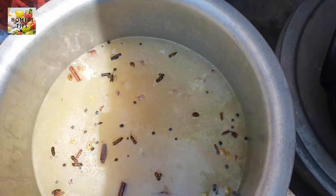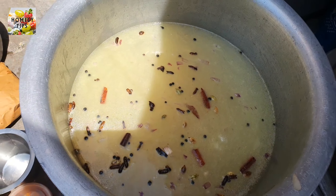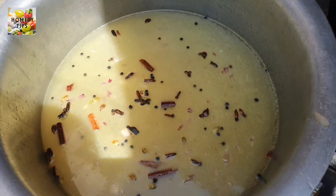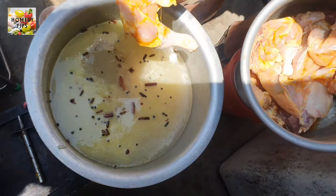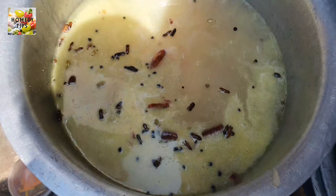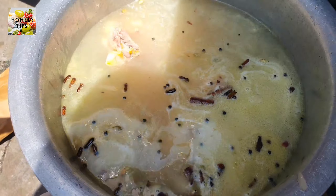We will cook it. This will be made with the keha. Now we will put the chicken in the wash. The chicken pieces are very good.